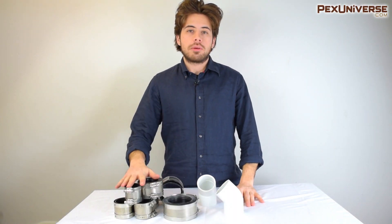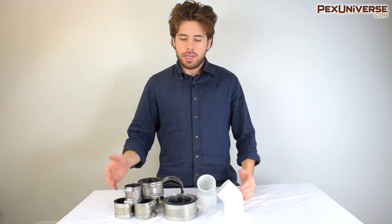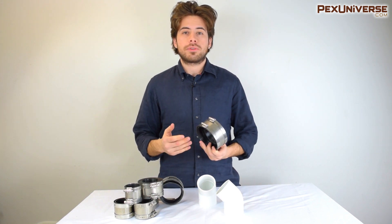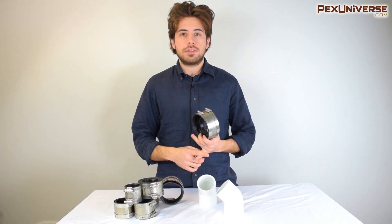I want to quickly go over these no-hub couplings that we have on our site. They're also called FERNCO couplings sometimes, and what we have is equal and reducing no-hub couplings. These are used mostly with cast iron pipe but also for PVC pipe in drain, waste, and venting applications.